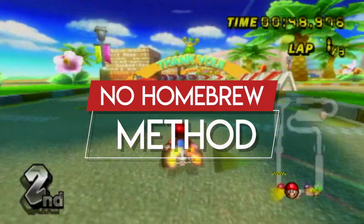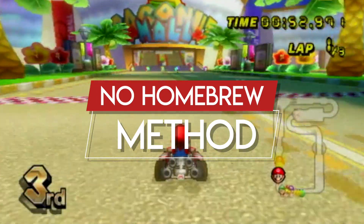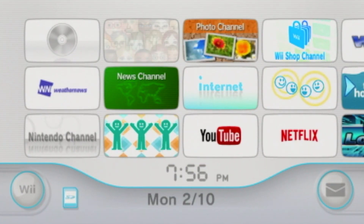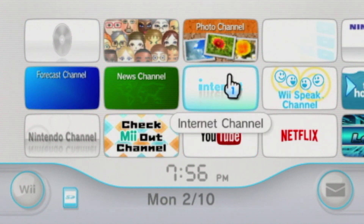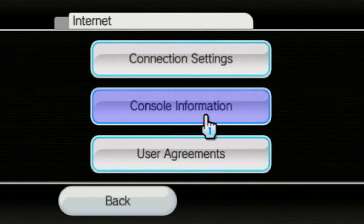This next part is for people who don't have homebrew, so if you want the homebrew method instead — which I find much easier — then go to the description to see the timestamps. Remember, you need homebrew to do this. Some of the boxes may be slightly different, but they mostly mean the same thing and have the same location, so just follow what buttons I select.